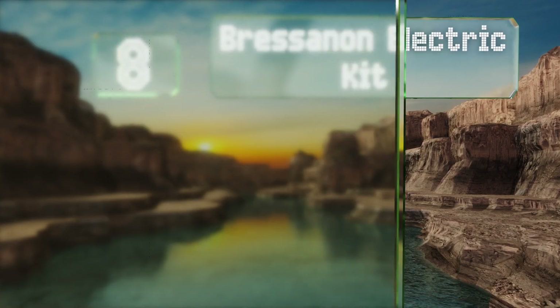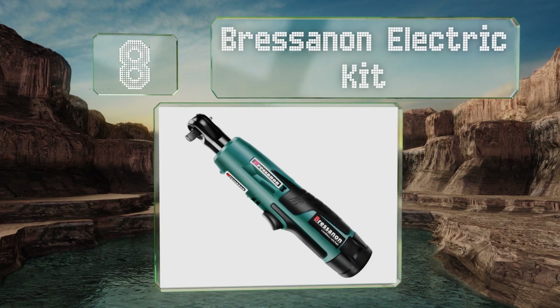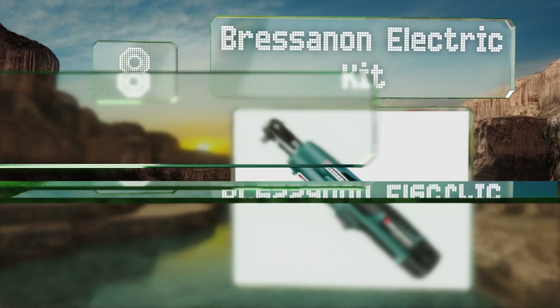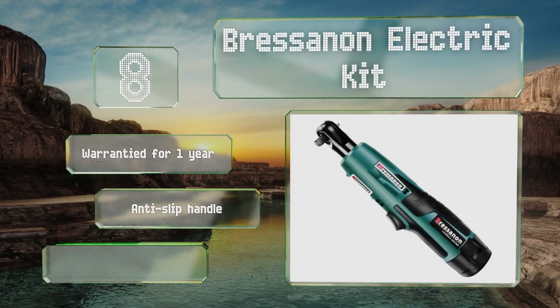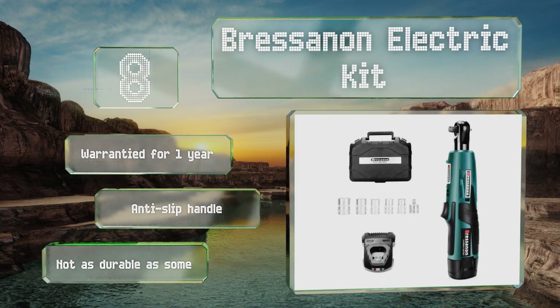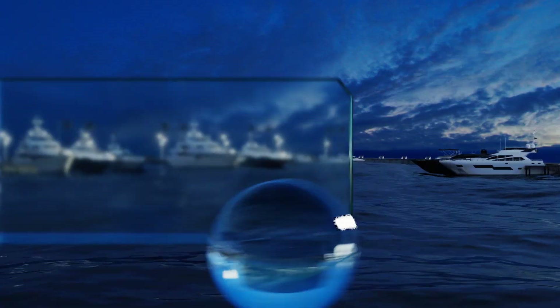Starting off our list at number eight, the Bressanon electric kit features a three-eighth of an inch model but also includes a quarter inch adapter sleeve as well as five sockets, making it rather versatile. Its compact head is a nice touch too, allowing you to work in snug or cramped spaces. It's warrantied for one year and comes with an anti-slip handle, however it's not as durable as some.